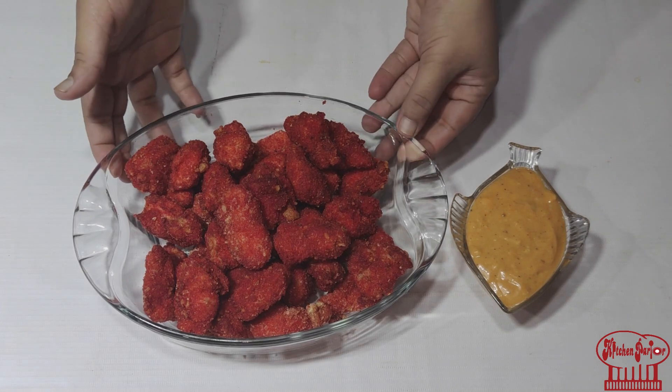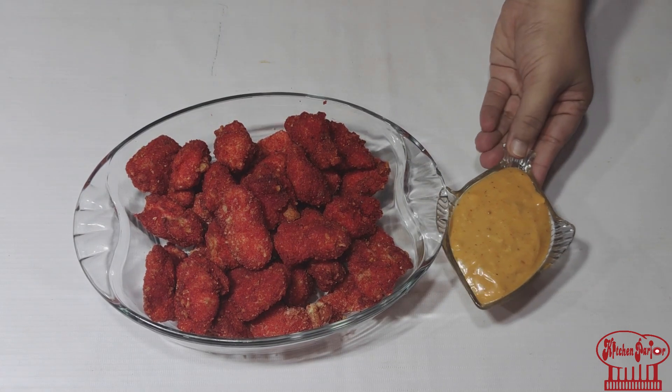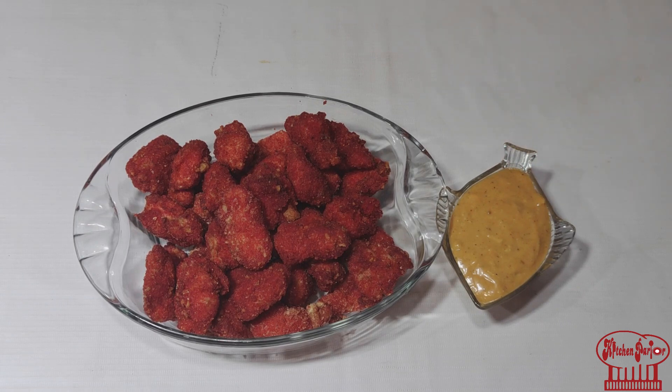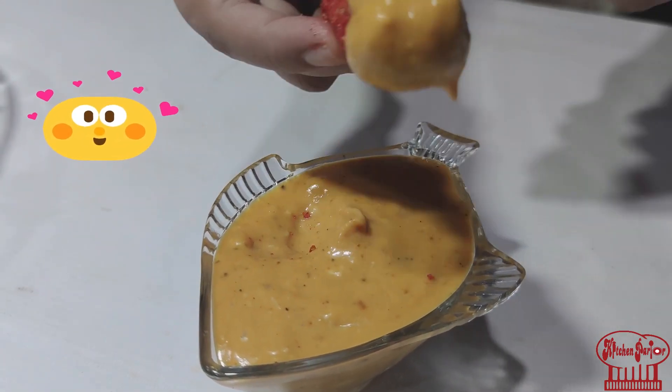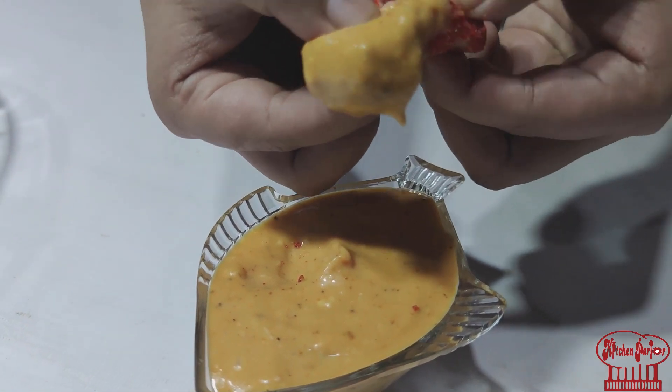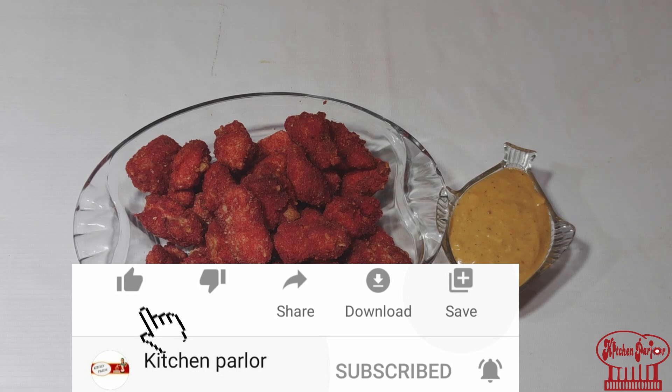Look, our snack is ready. I hope you like this. Look at this dip sauce — you can call it garlic mayo sauce or mustard mayo sauce. When you eat it, it will be so fun. Please like this video, share this video, subscribe, and press the bell icon. Don't forget to subscribe.